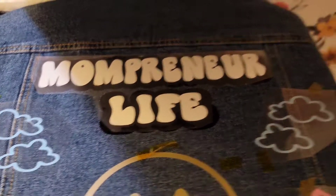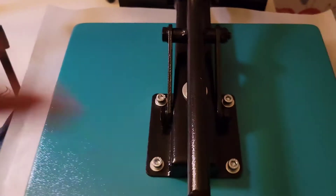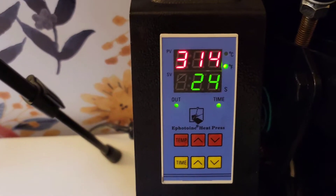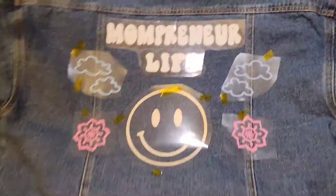I put the other layer on. I had to peel off the top layer for the black and then I put the white. Now I just need to put this Teflon sheet back on it and then put it down for an additional 30 seconds and it locks into place, and then it'll beep.